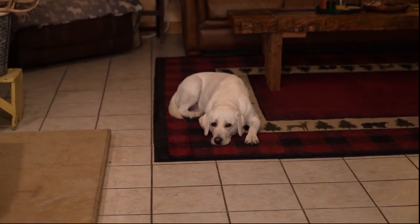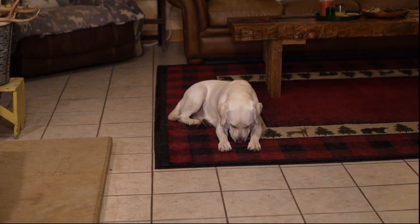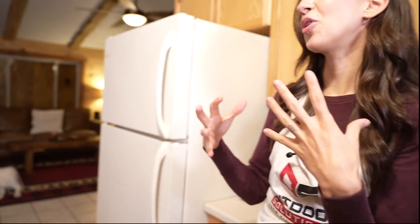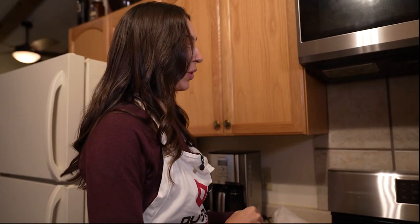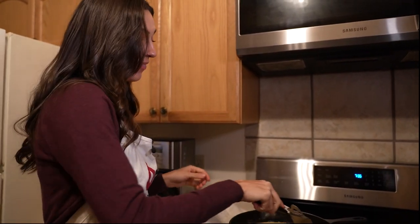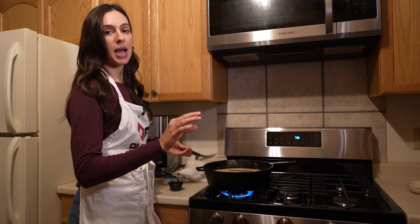So we're excited to go again this year because I feel like it'll be her first year where everything will actually click and she might actually flush her first bird that we shoot. Now I'm adding the spices, which again was a teaspoon of nutmeg and a teaspoon of black pepper.